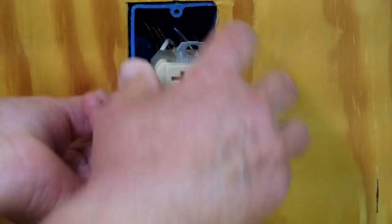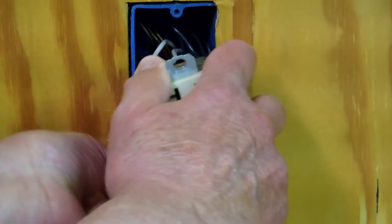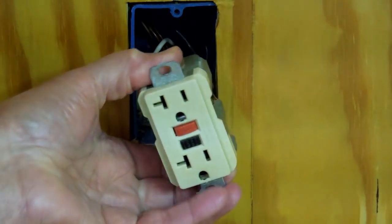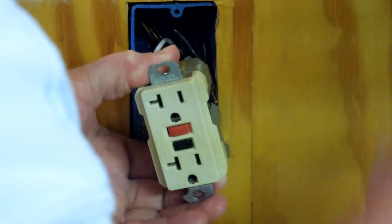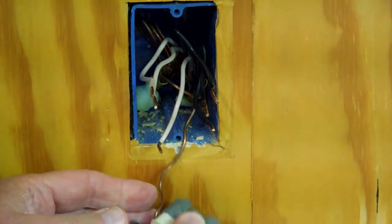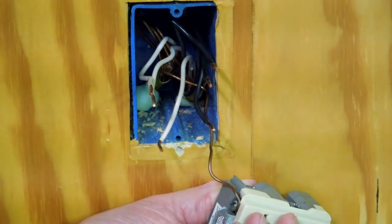I've already loosened these. These two come out of here, this one's on the bottom — same thing over there. So on this one we had two black wires on top, two white wires over here, a black and a white. And the ground is on the bottom.